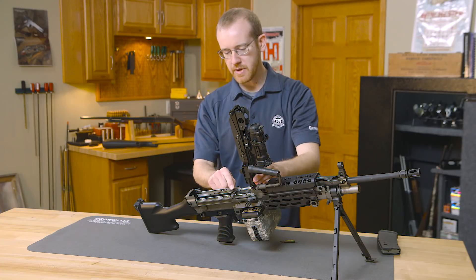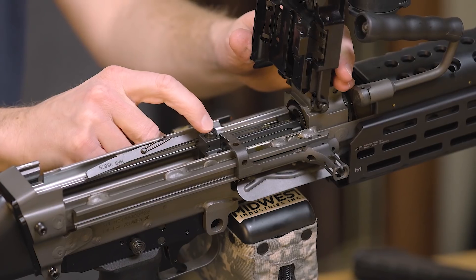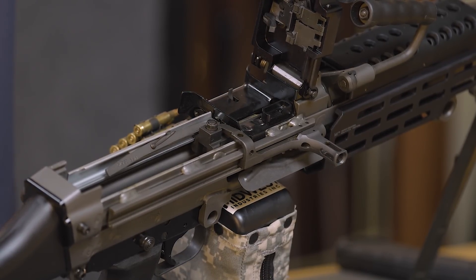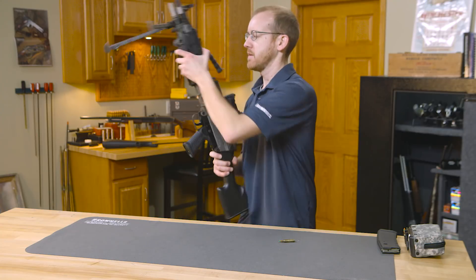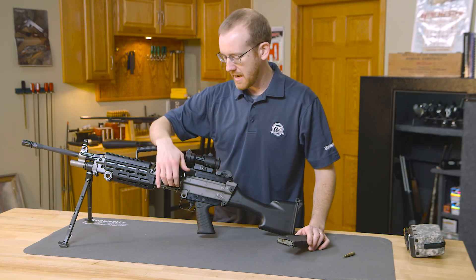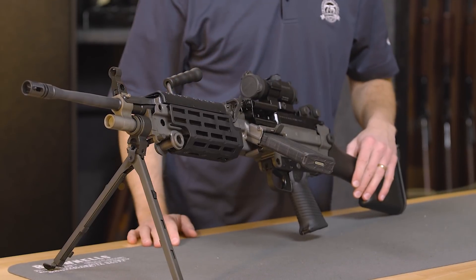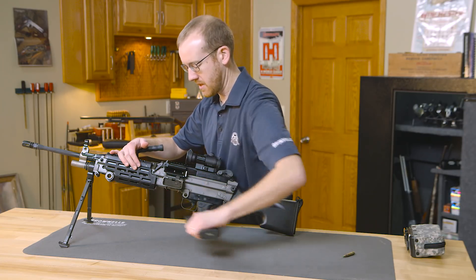One thing I should mention: how you can close the top cover with the feed tray or with the bolt forward is this feature here. This will depress and allow the feed tray track to basically depress it, and then when you charge it, it falls into the track — pretty neat feature. For loading with a magazine, it's very similar. This is one of the features that some people like and hate about the 249; some say it adds complexity, but it is a neat little feature. To load a magazine, you simply insert it and charge the weapon like you normally would — a nice backup there for the M249. This works as your magazine release and it's your dust cover.